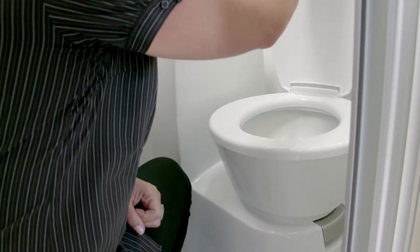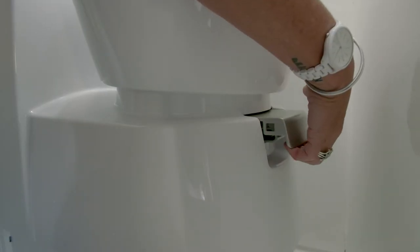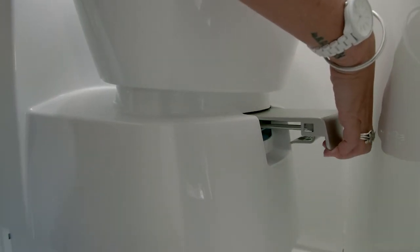Before using the toilet, pull out the grey lever on the side of the toilet to expose the waste tank. This will start the 12 volt fan and blow the odour outside through the SOG unit's charcoal filter.